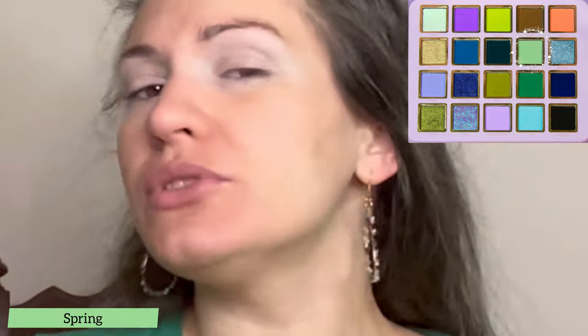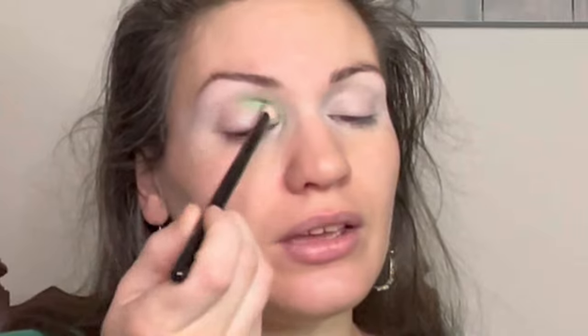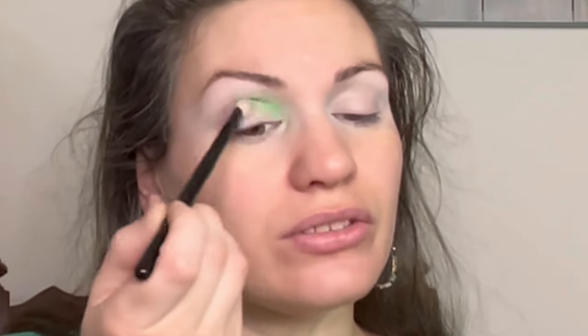First, I'm taking a medium blending brush and I'm grabbing the shade Spring. It is almost a spring green but it's a little bit more sagey kind of leaning. I'm going to put it on my inner corner of the crease. Look at this color — oh, what a pretty color. It's almost a mint sage spring combo. It is actually kind of springy when you put it on the eye because it has these interesting undertones, but there's a lot of mint in there as well.